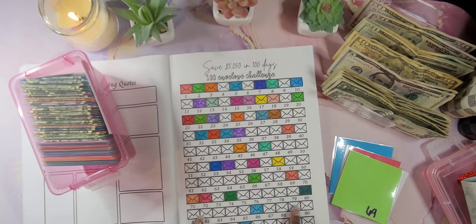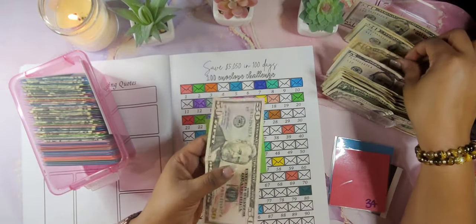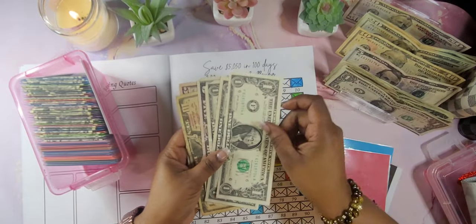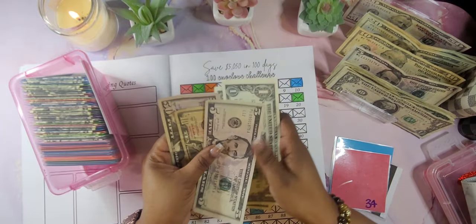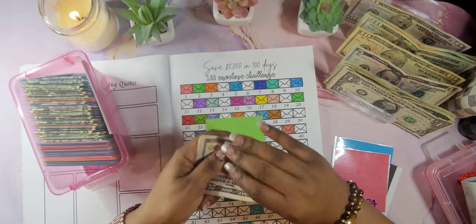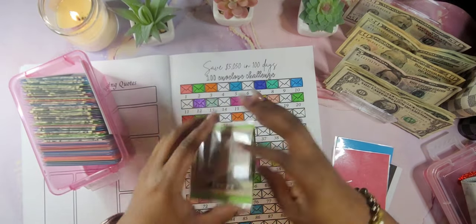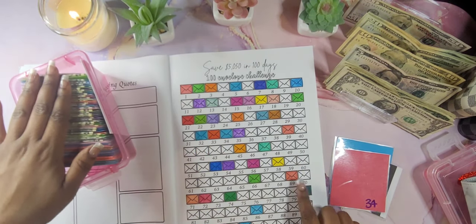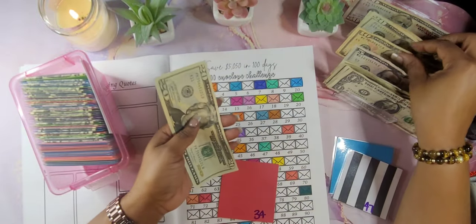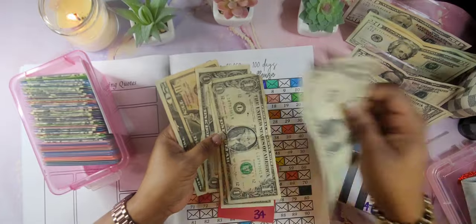I need to start asking them for crispy bills when I'm doing my cash stuffing — I wonder if they'll give it to me. $58 — we have $72: 50, 70, 71, 72. That's right here and we got 72 colored. $69: 50, 60, 65, 66, 67, 68, 69. $34: 20, 30, 31, 32, 33, 34.